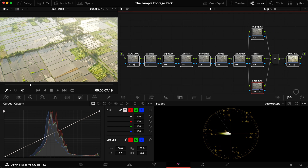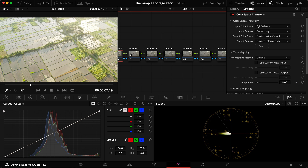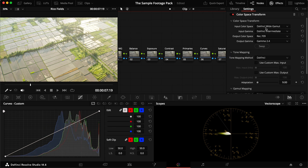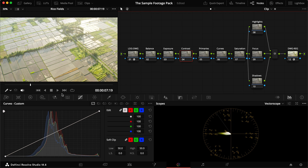Now we have the power grade node line ready to go. You can build out the tree yourself — it's pretty straightforward with serial nodes and a few parallel nodes. At the beginning we have a log to DaVinci Wide Gamut conversion, going with DJI DGamut and Canon Log to get a softer conversion from the D-Log footage, then into DaVinci Wide Gamut and DaVinci Intermediate, and from there into Rec709 gamma 2.4.